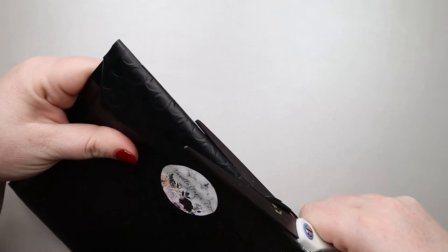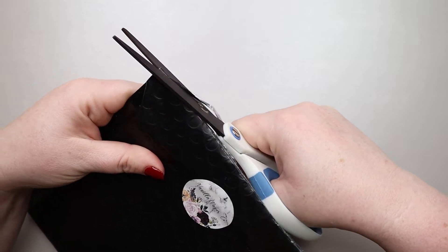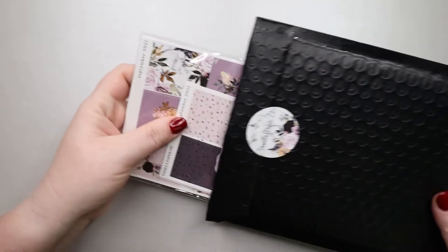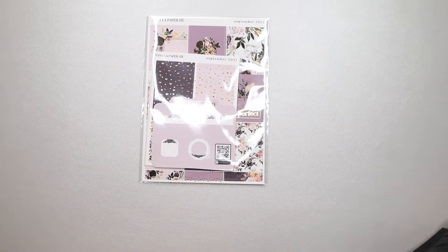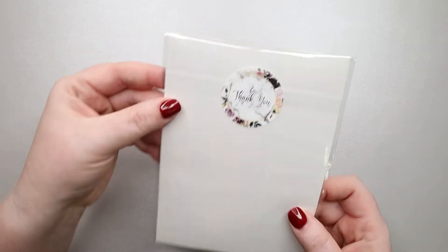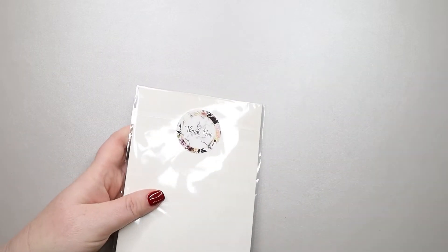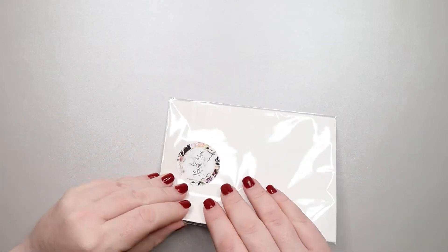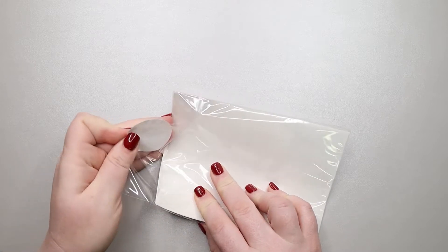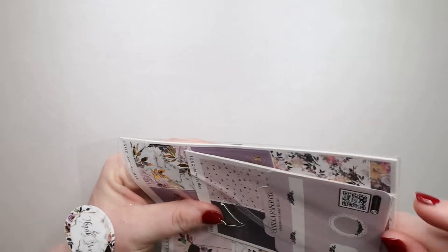I like the vibe of the purple. That's everything that's in there. They have a scan me — that's really cool. There's your thank you card; it matches her new sticker on here. I think this was different last month. And I'm loving the color.